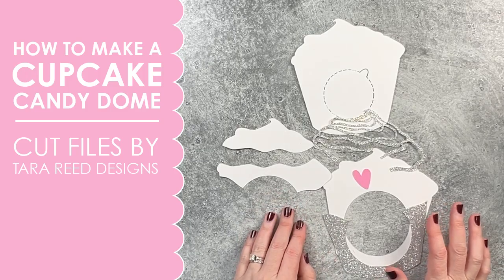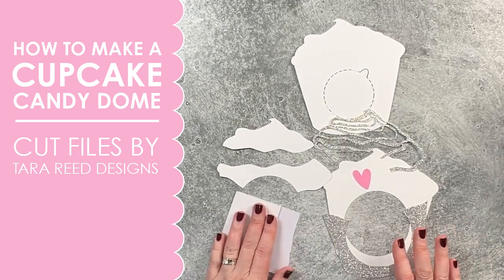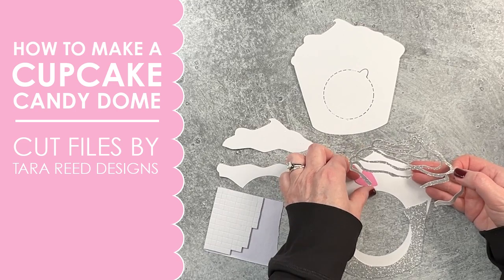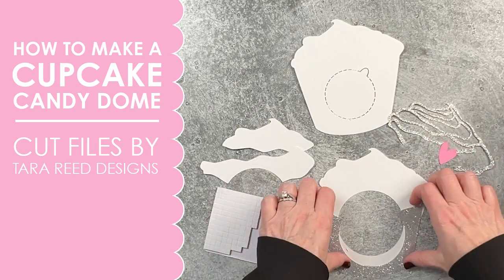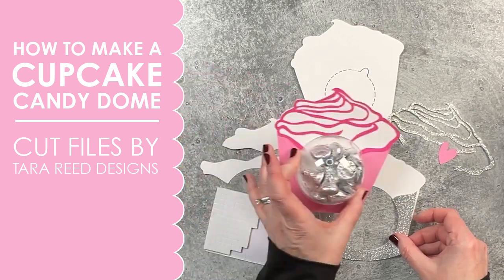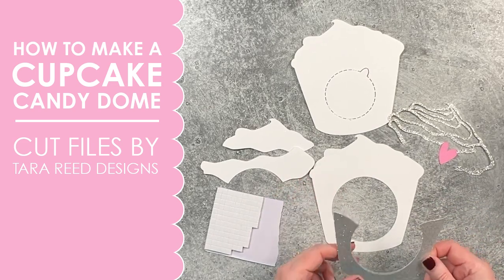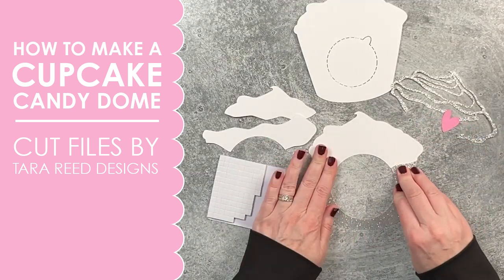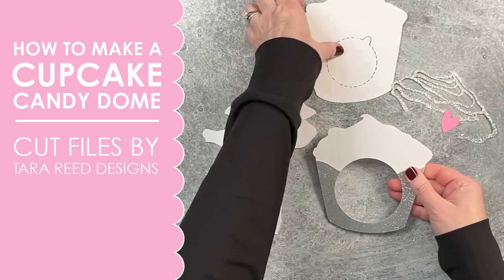Now I'm going to do one that's a little bit more intricate and involved, including using some pop dots to give it a little bit of dimension. This one is going to be a more sophisticated cupcake — great for an anniversary party, we're going to put a heart in there, could be for a wedding or bridal shower favors. Just like with the simpler one, we're going to start by gluing the cupcake wrapper onto the top base, making sure we're lining up the outer edges and that circle. It's a little hard to see on this background because the silver is blending in, but bear with me.